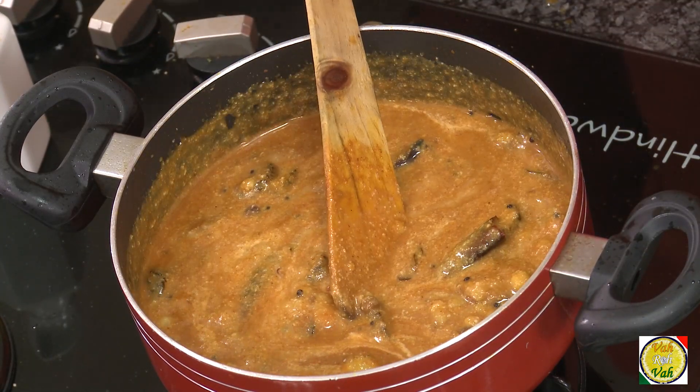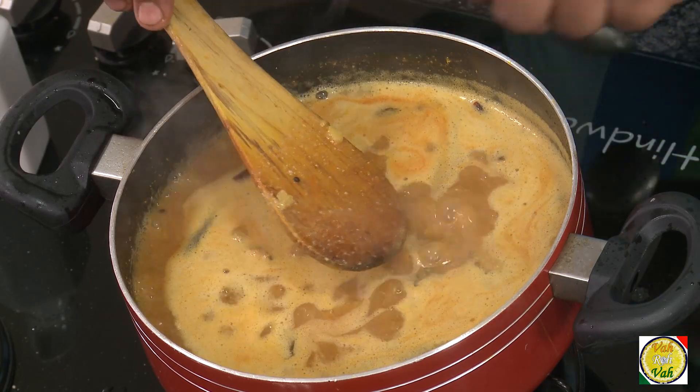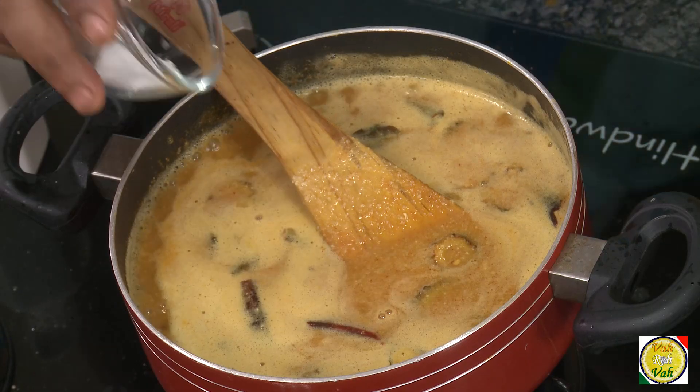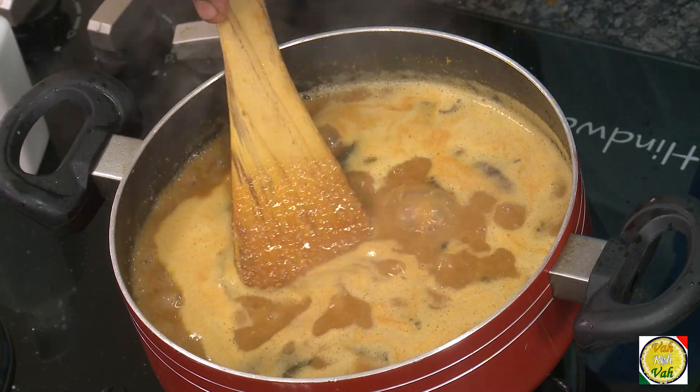This is quite thick, so to get a sambar consistency we just add water. We're going to let it boil for another 10 minutes, and after that make sure you check the seasoning. We need to add some salt. Surprisingly, you'll find there is almost no bitterness — it's been taken away by all the ingredients.